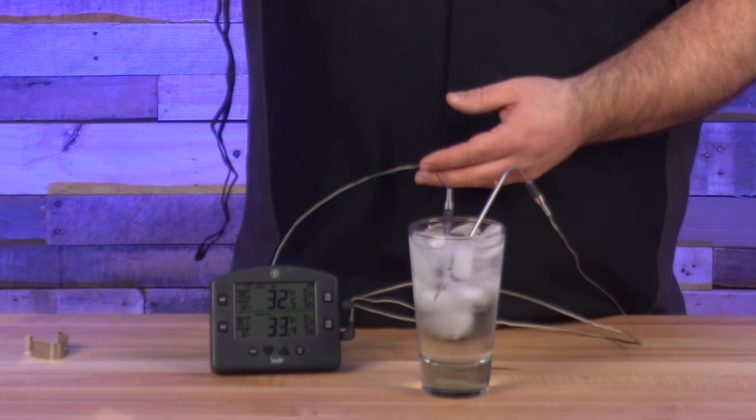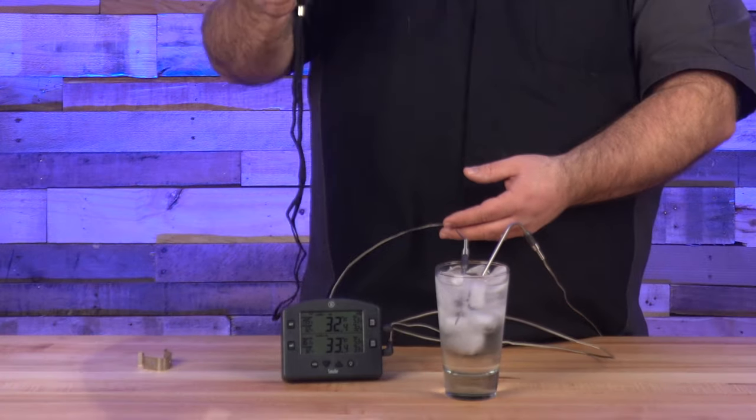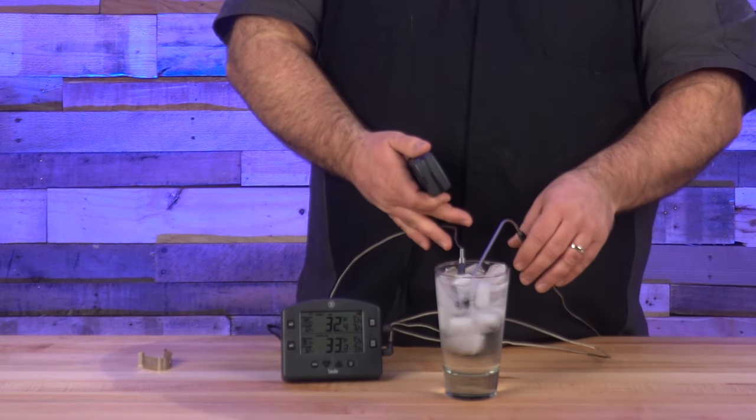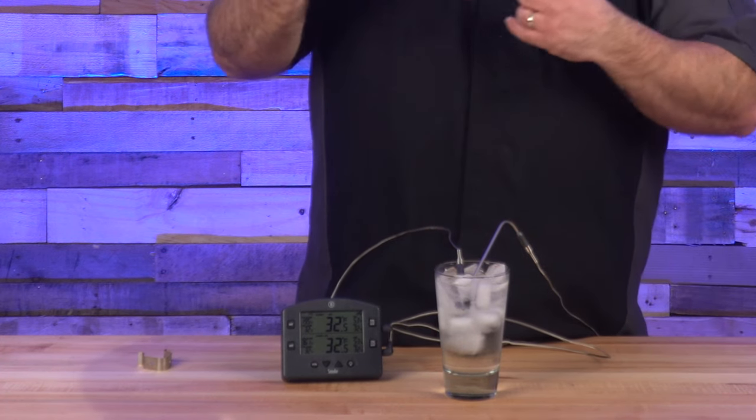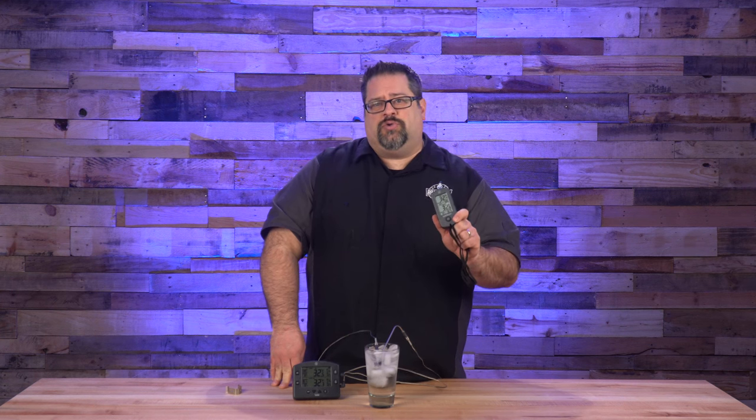With both probes in the ice bath, I can see on the remote that probe one is reading 32.7 and probe two is reading 33.4 — the small difference could just be their positions in the water. On the base unit I have 32.4 and 32.6, showing me that both probes are reading exactly where they should in an ice water bath. I'm looking at within 0.2 degrees difference for each probe. So are the ThermaWorks probes accurate? Absolutely. Whether you're measuring air or internal food temperature, you're getting incredibly accurate readings.